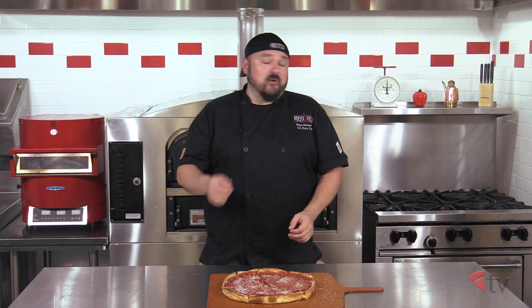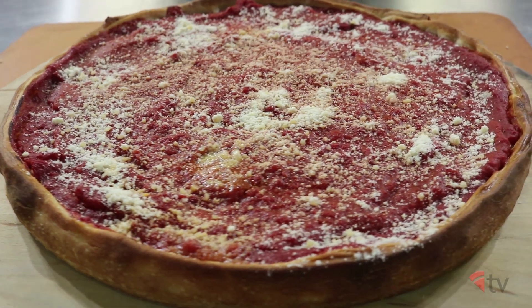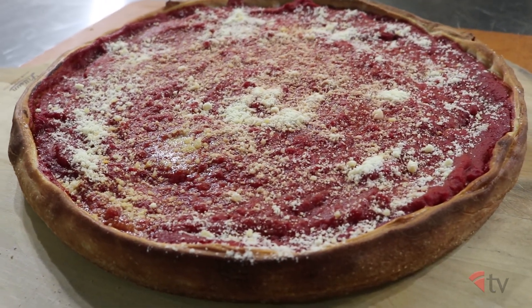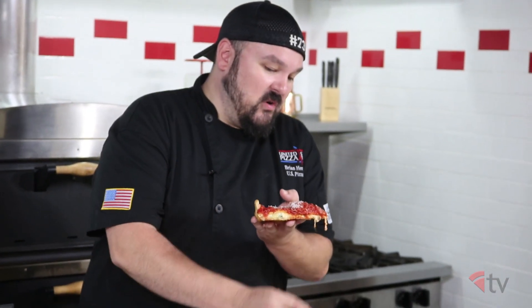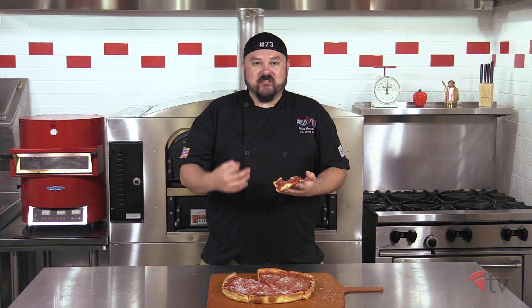Well there you have it folks, the Chicago stuffed pizza. It's a lot easier to make than you might think and it's always a crowd pleaser. It's holding up, it's got a nice cheese pull — you can see the layers of cheese and sauce. Saucy, a lot of cheese, very hearty and filling, but it's got some great flavor.